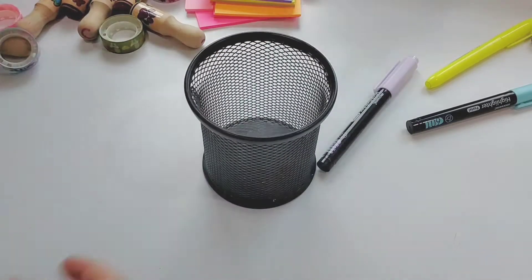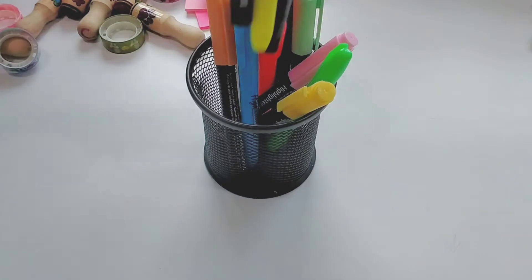Here is another round pen holder and I am going to put all of my highlighters into this pen holder.